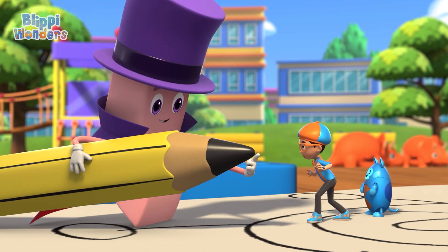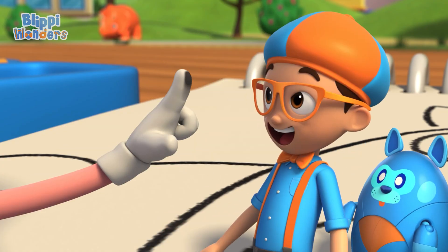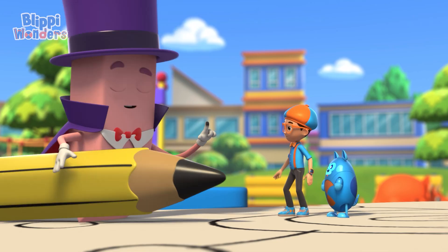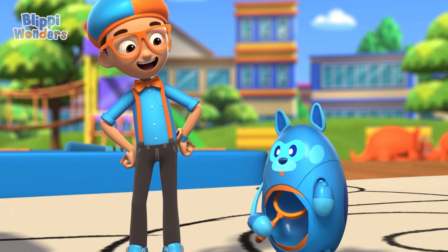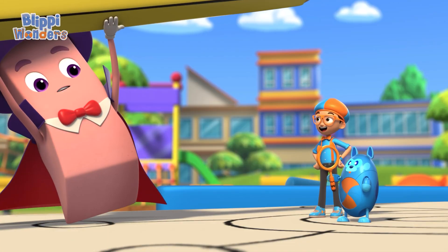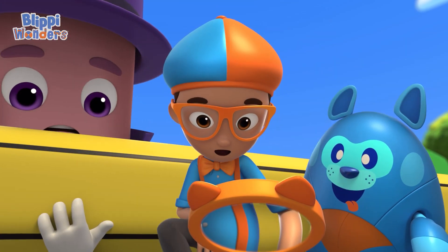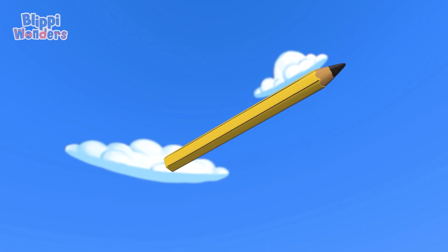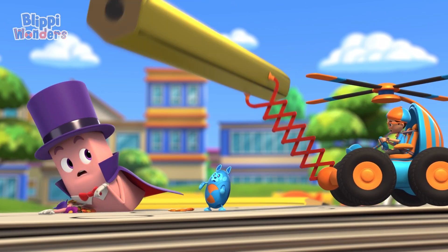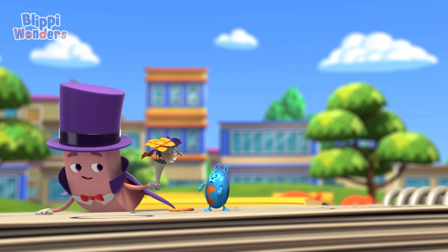The tip of the pencil is made of graphite, and when you rub it on paper it leaves a mark! Cool! Let's take a closer look through a magnifying glass. Graphite gets left behind on the paper because it actually sticks to the paper! Whoa! Oh no! I got it! Phew! That was close! Sorry about that!